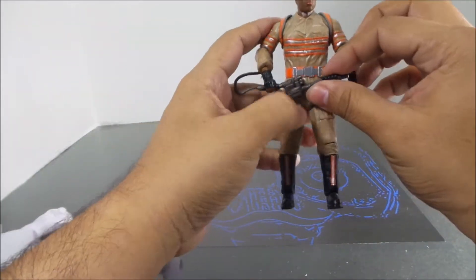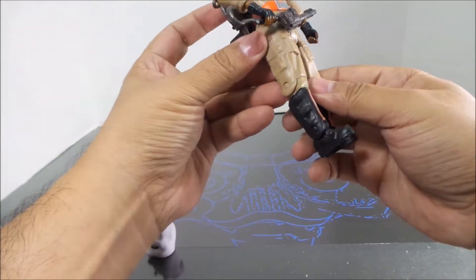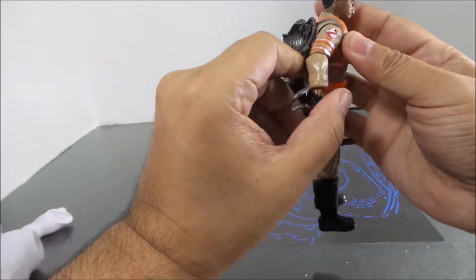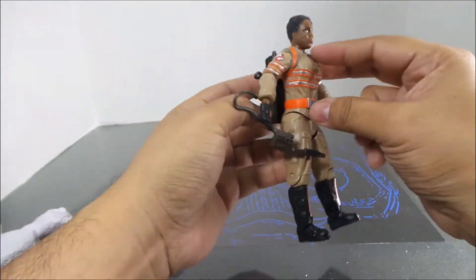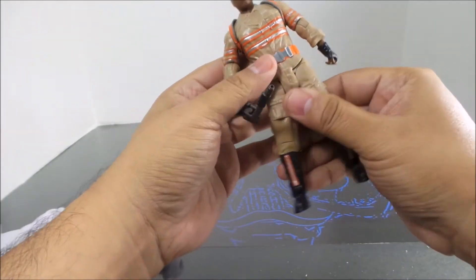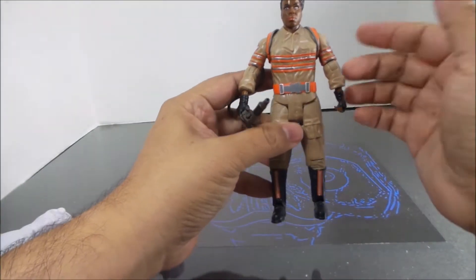The backpack comes off like all the others. There's really nothing spectacular added to Miss Tolan here — just the ghost symbol on the pack. Nothing screams out "I must buy this figure."